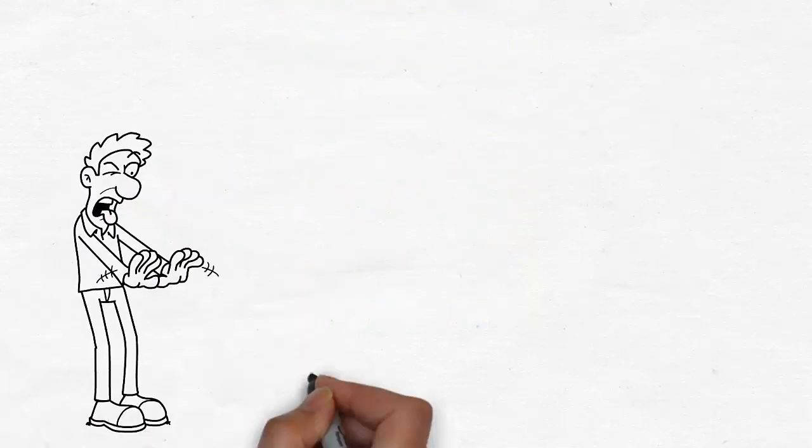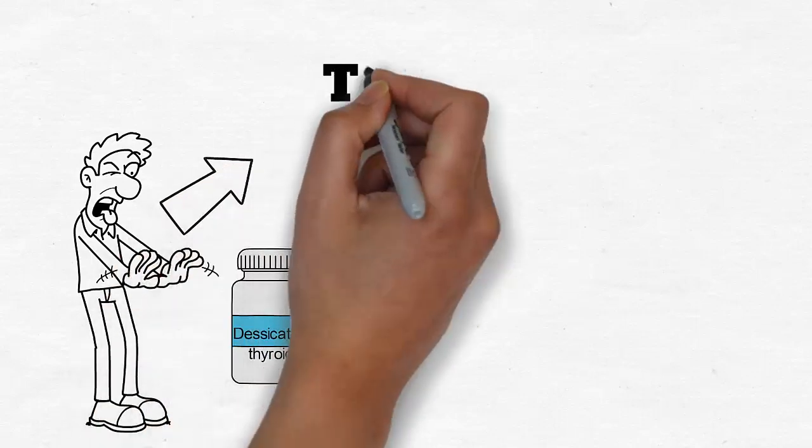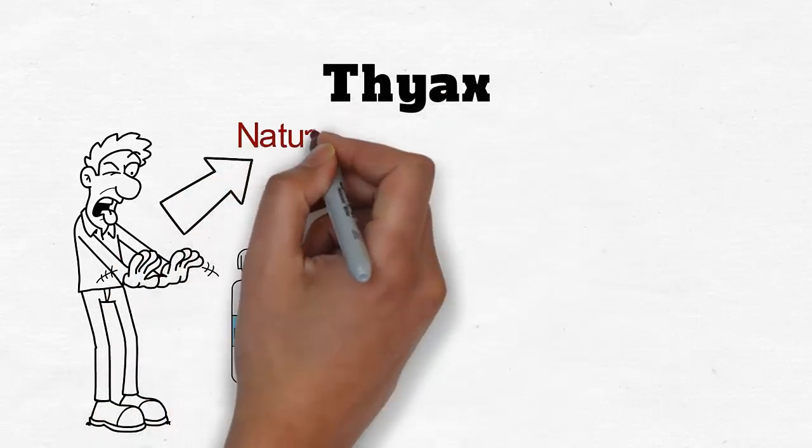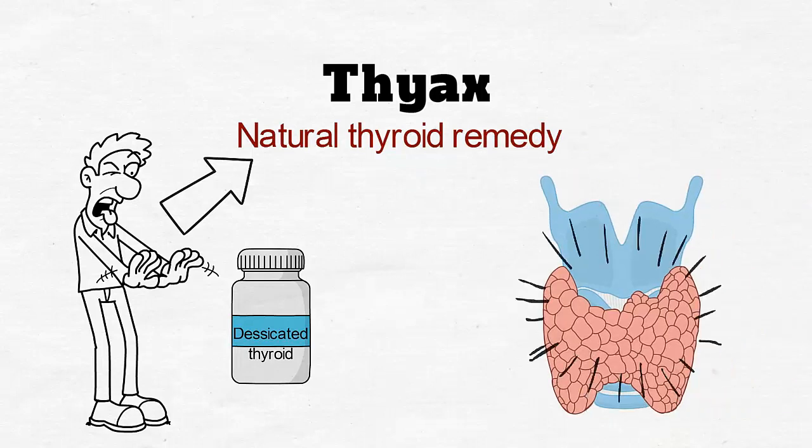If you are hesitant to take a desiccated thyroid, try a natural alternative like Thiax. Thiax is a natural thyroid remedy that can help stimulate thyroid hormone levels naturally.